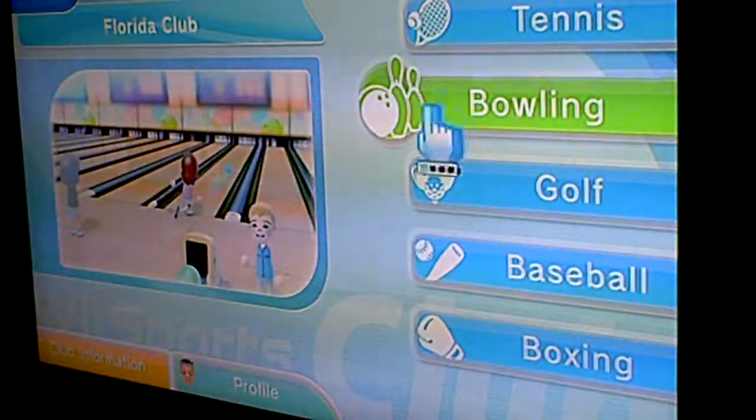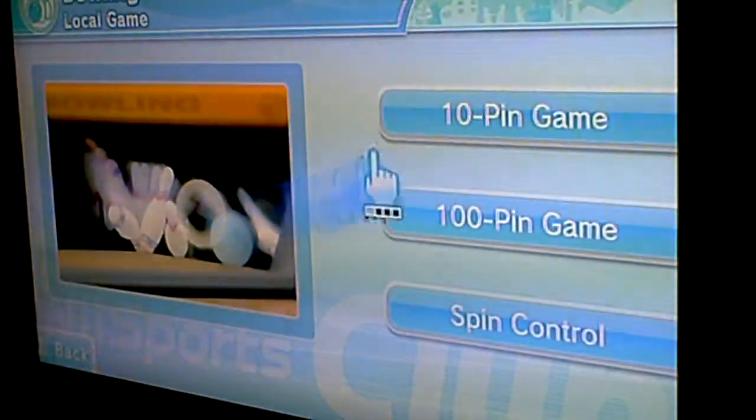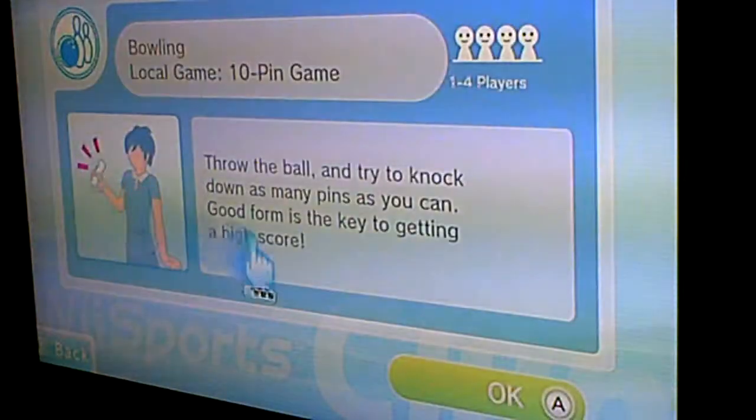I'm doing bowling but in HD now. So let's get ready — 10 pin game of course. Let's begin.